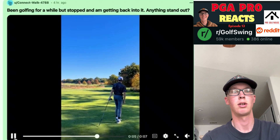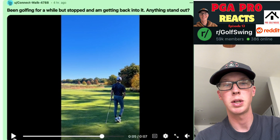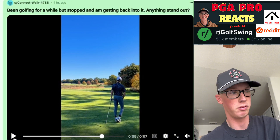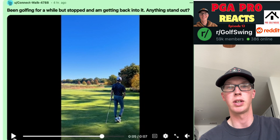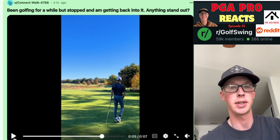Two things for you: to not early extend, I would think about keeping your right foot down until we make contact with the ball. Then the right side can come up and we can get through it. Instead of the backside going early — that's where we get that hump.